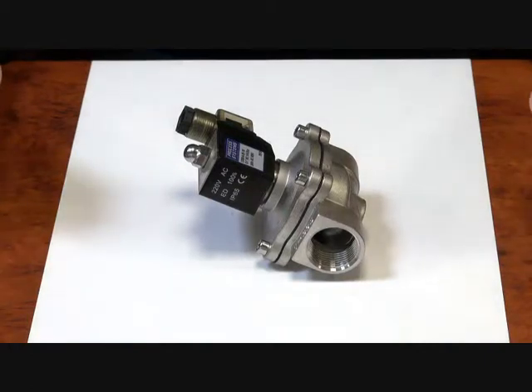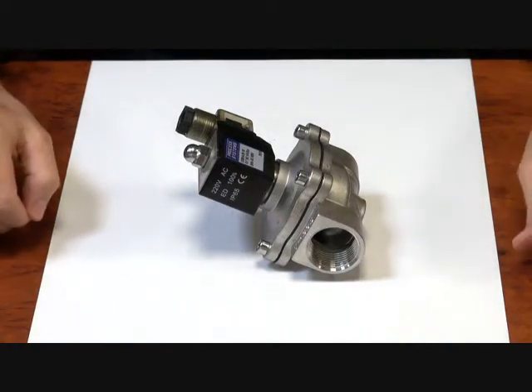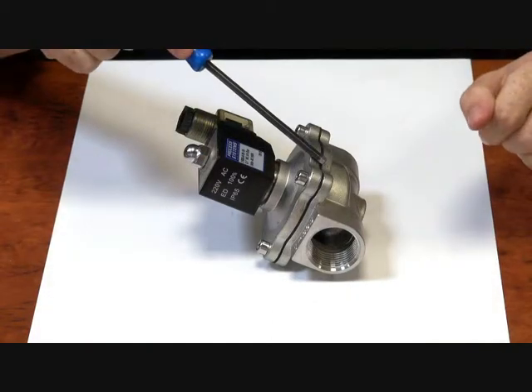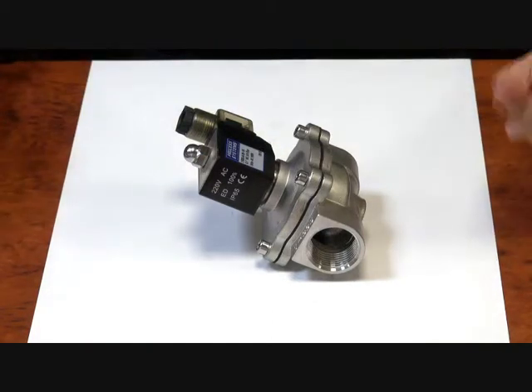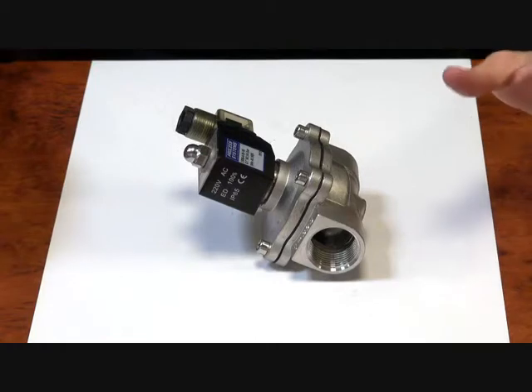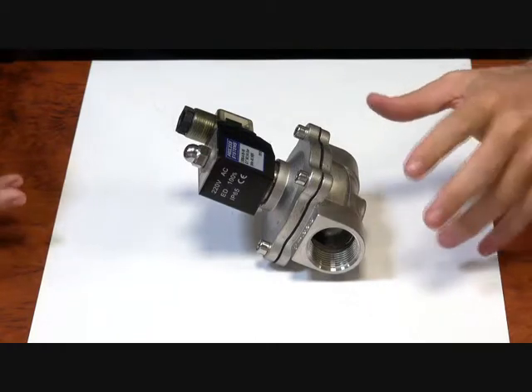Hi viewers, here we have our ES55 series of zero differential solenoid valves. They're a 304 stainless steel body, great for applications such as tank drain, low pressure, vacuum — things where you don't have a lot of differential pressure across the valve.